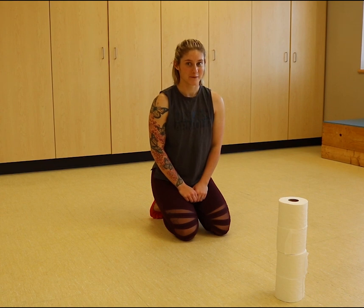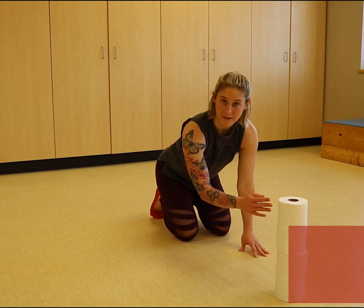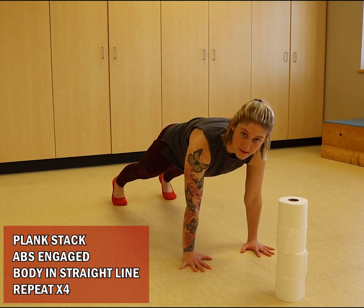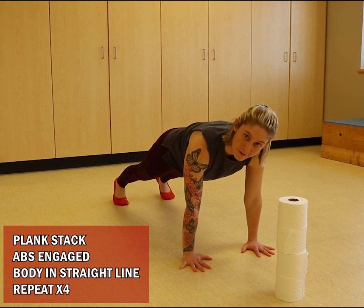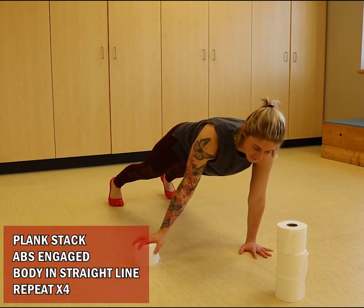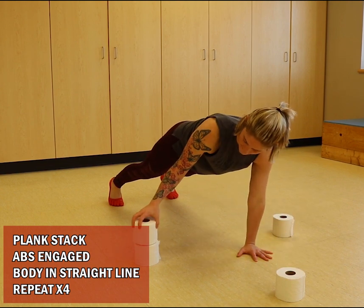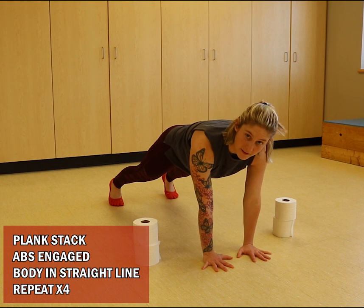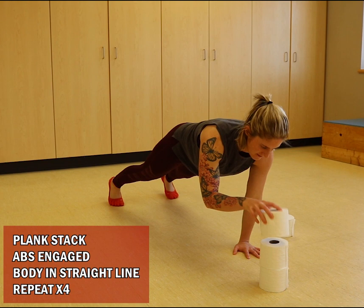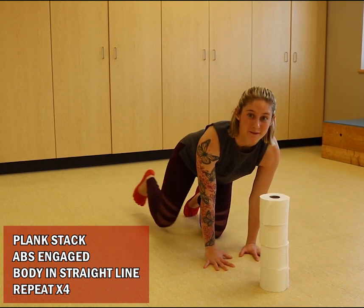Move number five, we're going to be doing a plank stack. We're going to have four rolls stacked in front of us. Come into a plank — abs tight, straight line from the crown of your head through to your heels. Alternate grabbing a roll and setting it outside, then switch hands, and do it in reverse. That would be one rep. You're going to complete four reps.